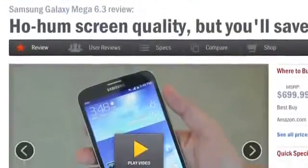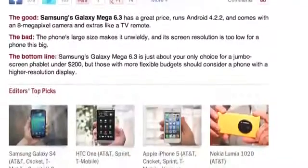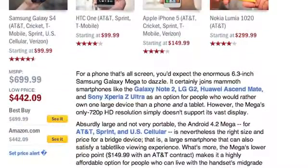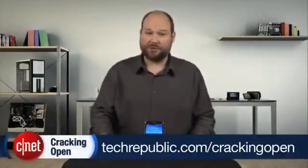For more information on the Galaxy Mega, including real-world tests and pricing information, check out Jessica Dolcourt's full CNET review. And to see more teardown photos and read my full hardware analysis, go to techrepublic.com/cracking-open. I'm Bill Detweiler. Thanks for watching.